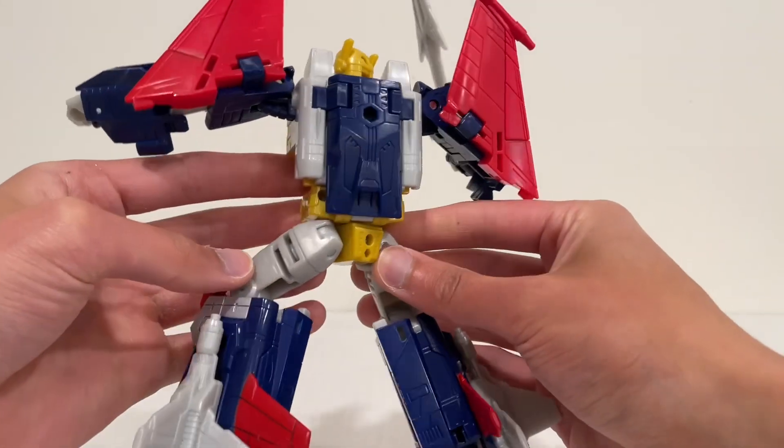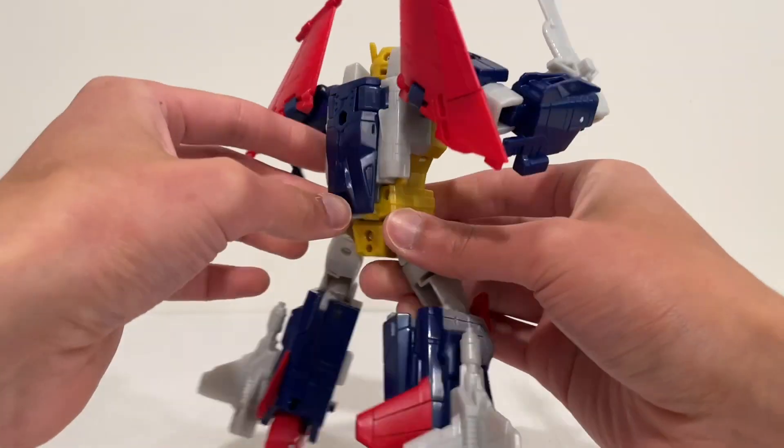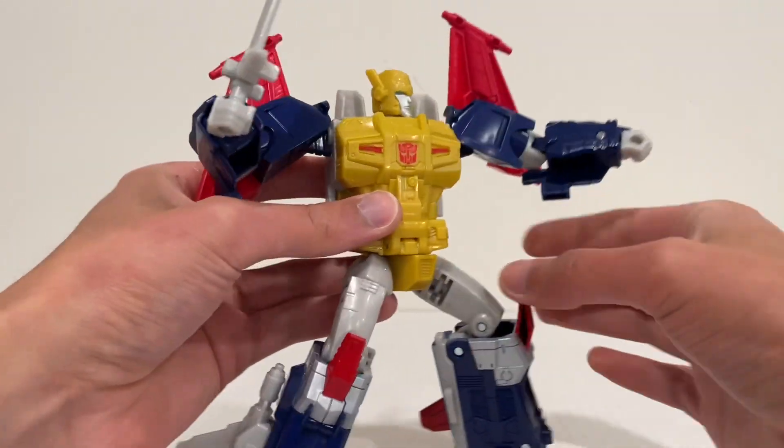There's his back. No kibble on this guy at all — nothing that's not supposed to be there. Very, very nice figure.